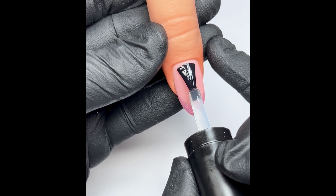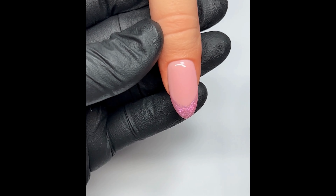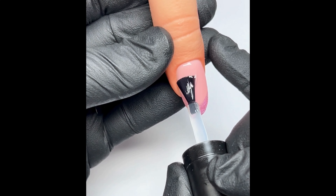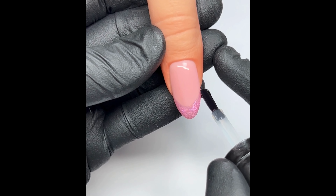Using my super shine top coat from Hona, I'm just going to do a nice even layer all over. I spend quite a lot of time doing my top coat because I do feel like it's the most important step — you can do a lovely design but if it's full of bubbles and it's not even then it's just going to ruin the whole thing. Make sure to cap the free edge.